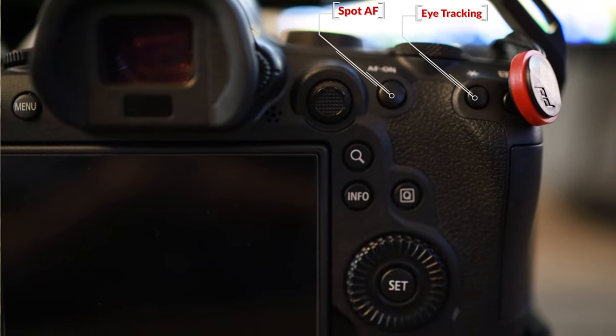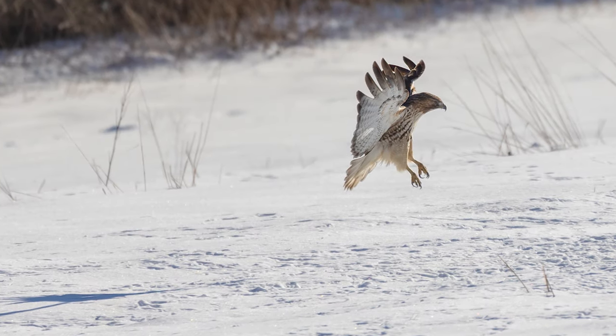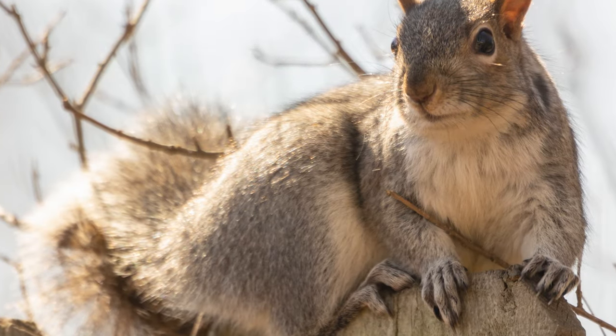Dual back button autofocus basically maps two buttons on the back of your camera — one allows you to do spot autofocus and the other lets you use bird eye tracking autofocus. You'll be able to switch between those two types of focusing seamlessly. Even if you don't have an R6 or R5, if your camera supports back button autofocus, I think you should use it, because there are serious advantages to separating autofocus from the shutter button.